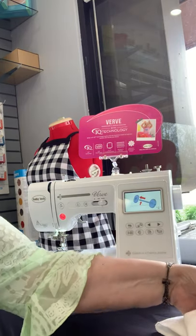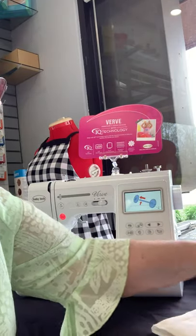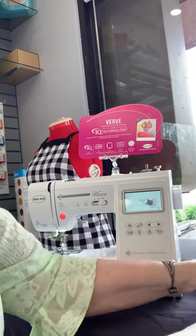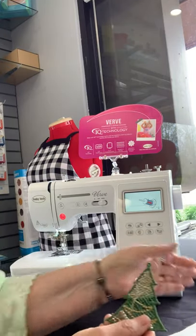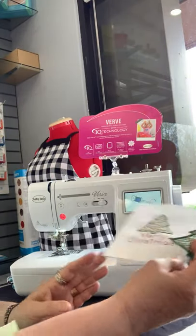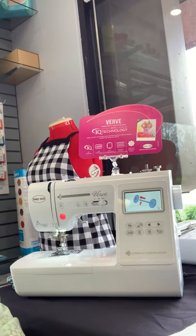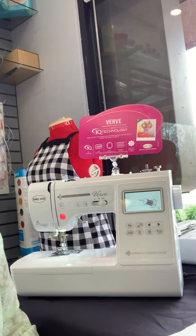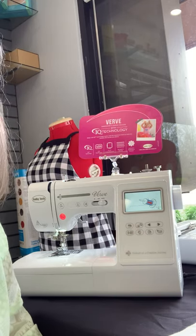Here are a couple samples of embroidery that was done in a small hoop. And then the cute little Haley, cute little lace Christmas card, and then the card to match it to send out for Christmas. I hope you enjoyed this video. If you have any questions, go to Sew Easy Sewing Bristol and check us out. Have a great day.